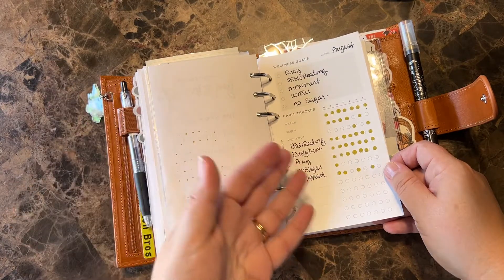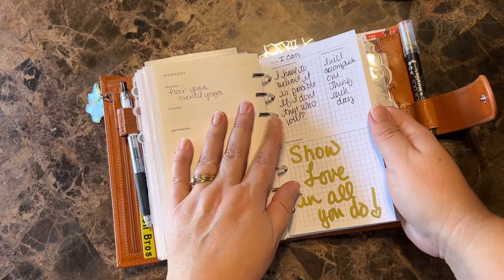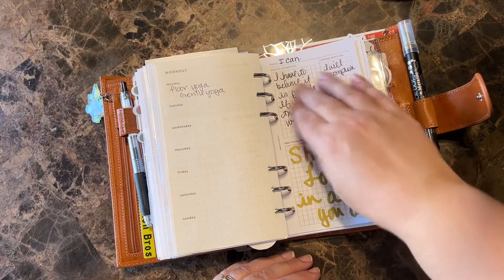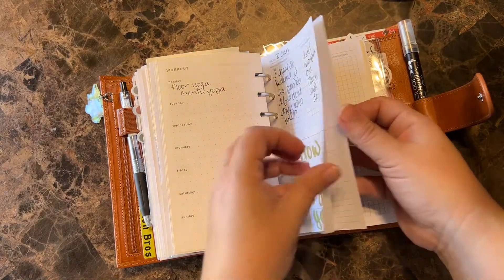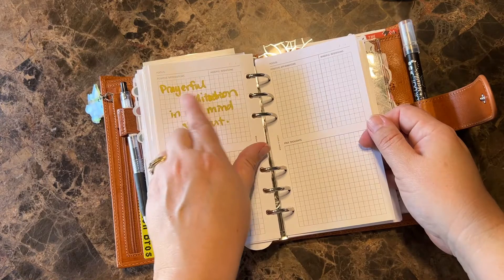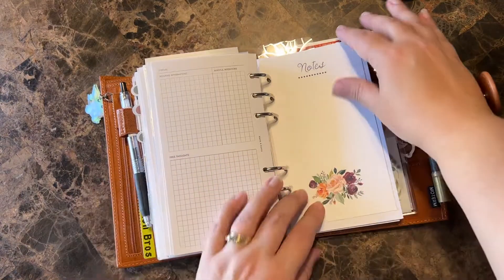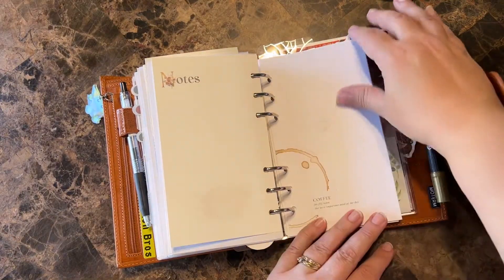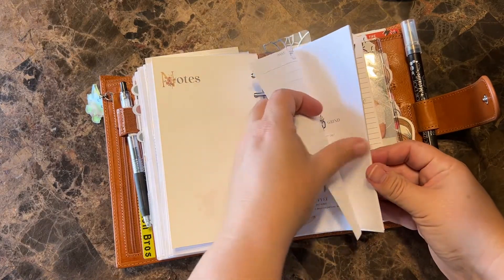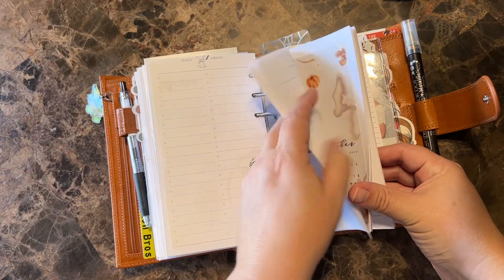Obviously some things I'm doing great on and other things like working out and not eating sugar — I am not doing too great. These are affirmations I'm doing — what I want. These were a gift, so I'm just writing down things that I want to focus on. I messed up writing that because my hand didn't work, but just this prayerful meditation in my mind and my heart. Journaling Home. These were also from Just Any Printables — I printed these out because I really like the layout and I want to do it for personal mental health type journaling.